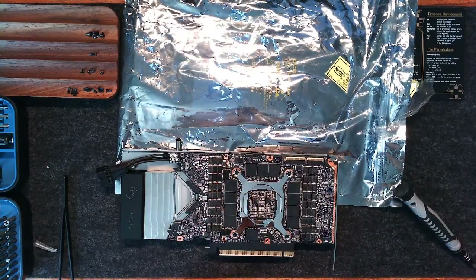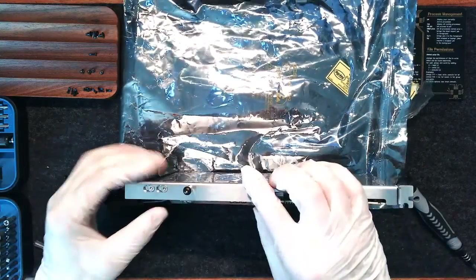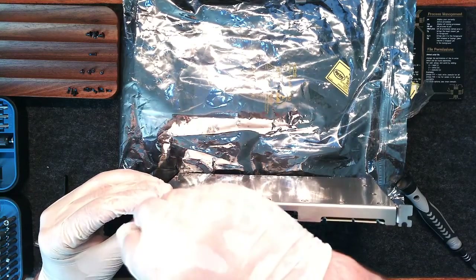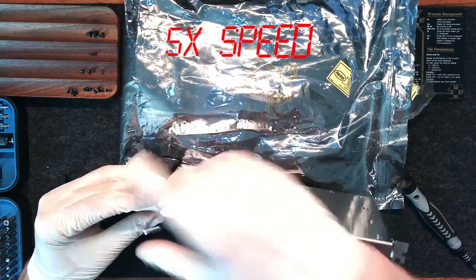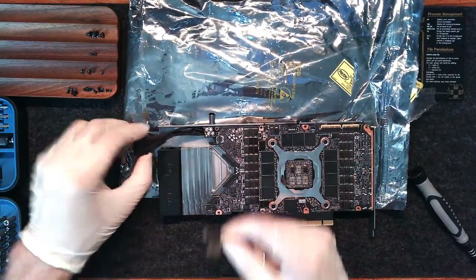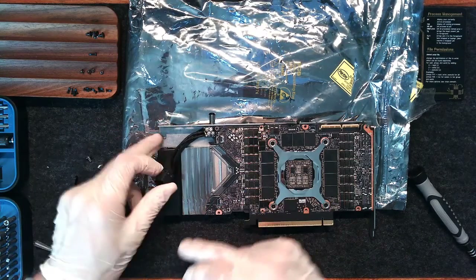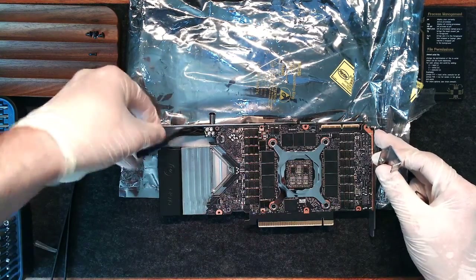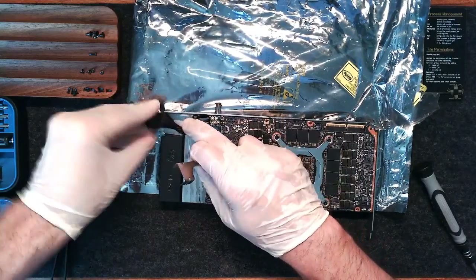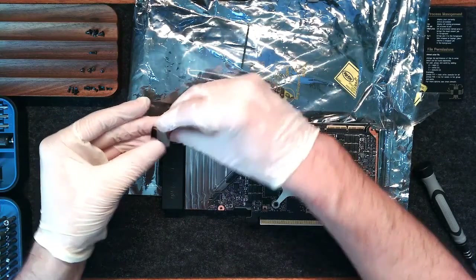Next, we have to attach the EPS connector to the heatsink. There is a small attachment held in by two screws on top — they can be unscrewed with the smaller of the two provided hex wrenches. Now that the bracket is removed, we can install the EPS connector. We want to make sure the attachment point for the EPS connector is aligned with the notch in the back of the plate. The EPS connector will slide in — there is a little plastic tab that slides right into the little metal grooves.